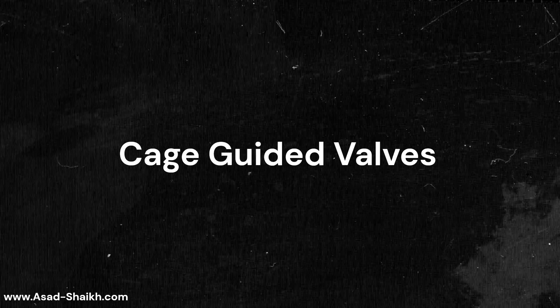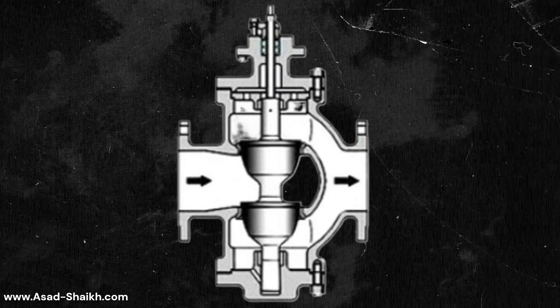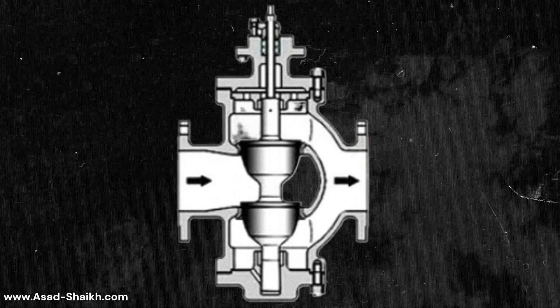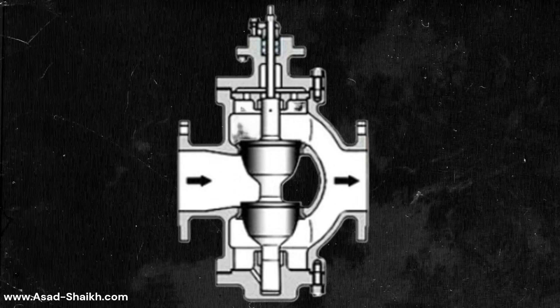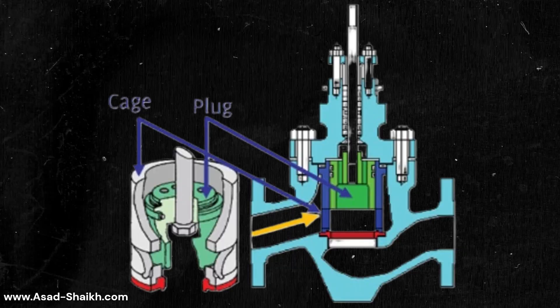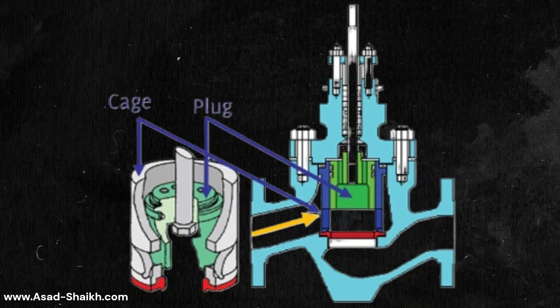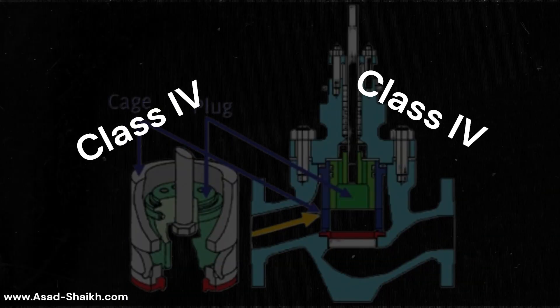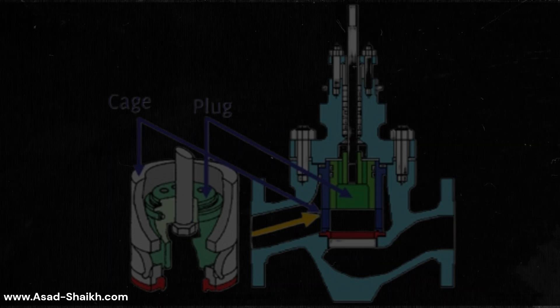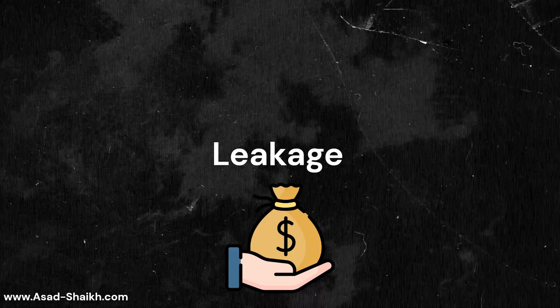This is not the only reason users moved to cage-guided valves. There was another powerful reason. Double-ported valves can handle very high pressure drop but are very bad at controlling leakage — generally available with only class 2 or class 3 leakage. Cage-guided valves have far better leakage control, capable of class 4 leakage or even class 6 with special editions, as per ANSI FCI 70-2. This means lower product loss due to leakage, a very huge advantage for the end user.